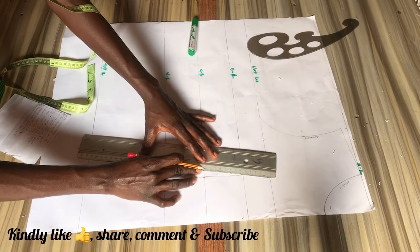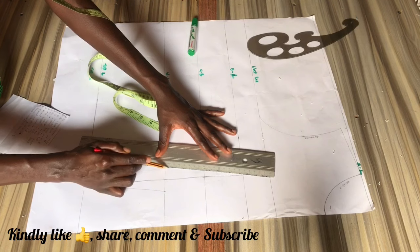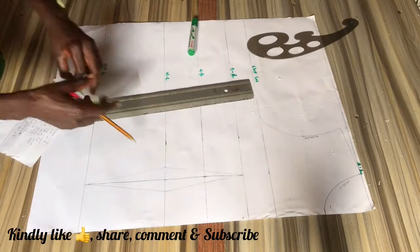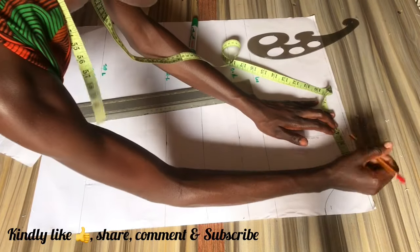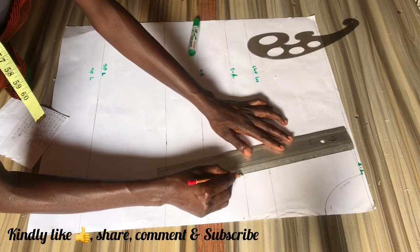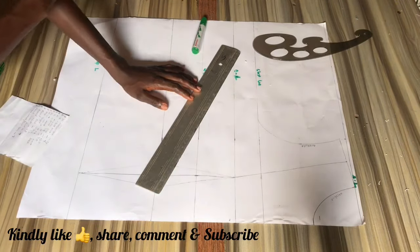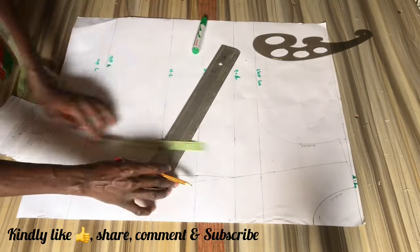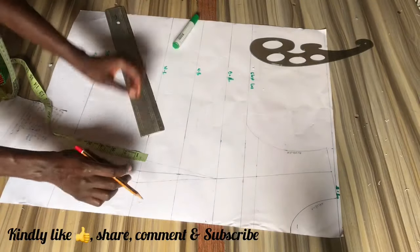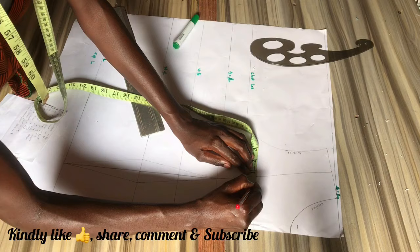Also connect from the waistline to the bust point. You can also decide to come down by half of an inch but I'm just leaving it to the waistline. Now locate the middle of your shoulder line and mark that point, and connect that straight to your bust line — this is your shoulder dart. From the chest line you want to come up by one inch, one inch to one and a half inches depending on the coverage you want from your overbust corset, but in this video I'm using one inch. This line will serve as our corset neckline, so on this line going across our shoulder...